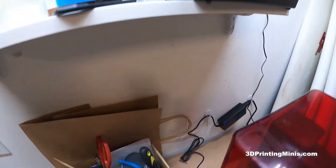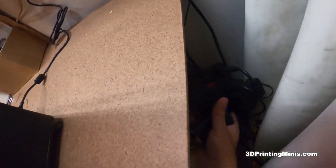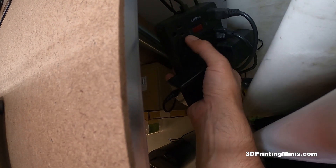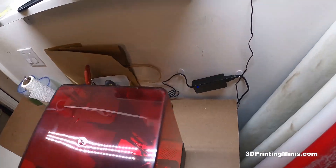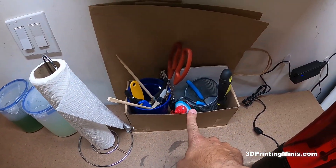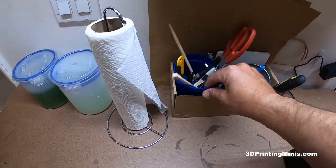It's plugged in here to a cheap power supply that has both USB ports and regular ports. This is a little box — I think this is the box that came with my Mars — and it's got a pencil holder from the 99 cent store and a plastic cup from the 99 cent store with little tools.